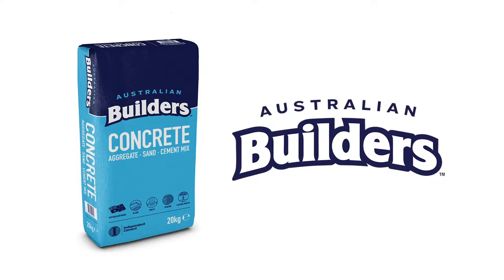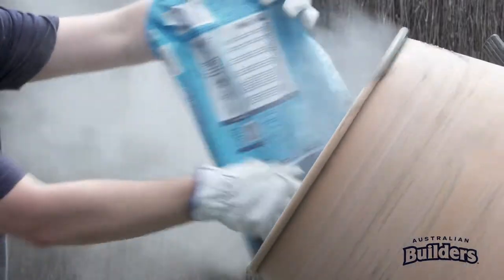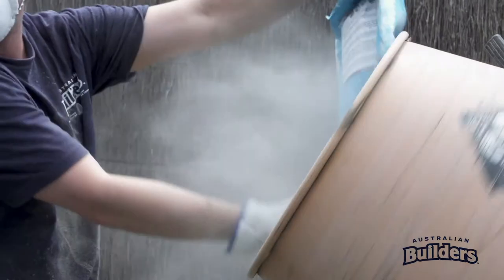Australian Builders Concrete is easy to mix in a mixer. Once the mixer is turned on, add 2 litres of water per 20kg bag of concrete. Continue mixing for 3 minutes.